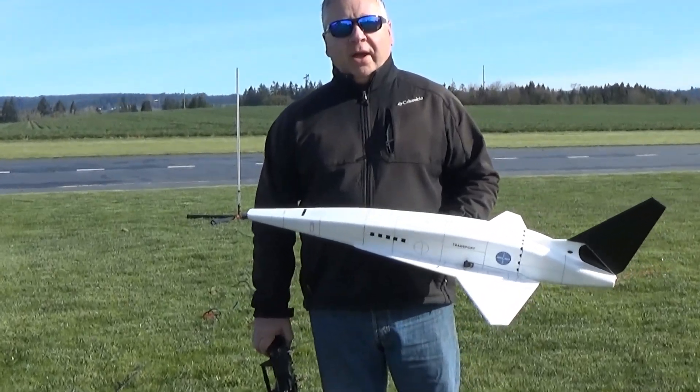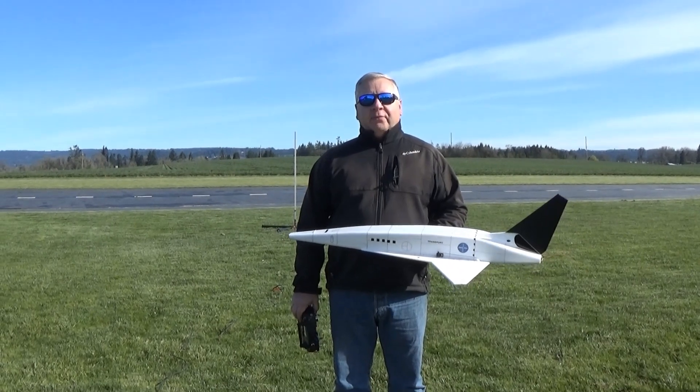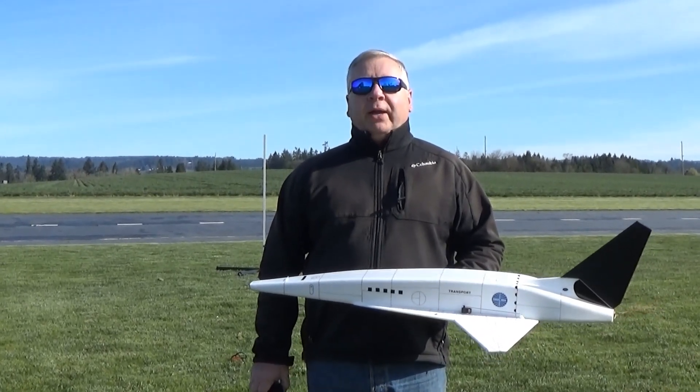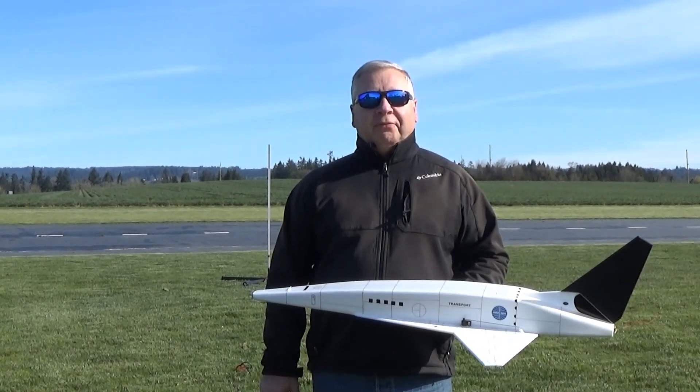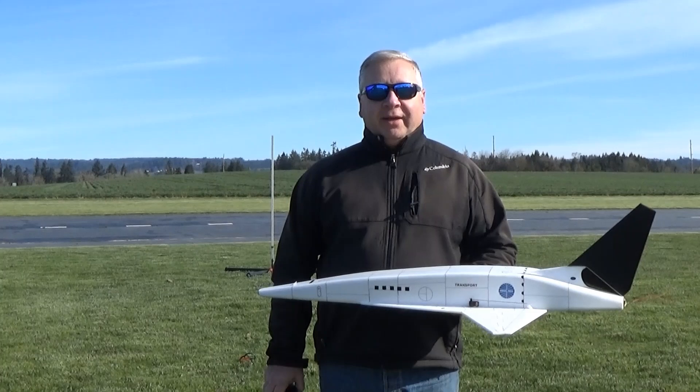This is Frank Warren with Dinosaur Rocketry, and yesterday at lunch I had a fortune cookie that said you'll be inspired to finish a task that you've been putting off. So here it is — this is my task.